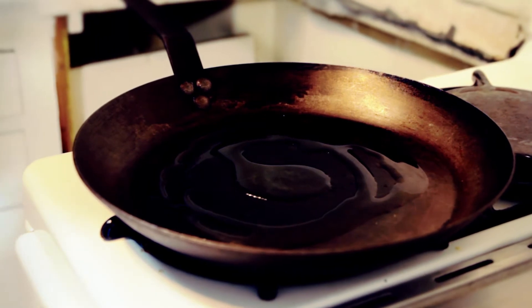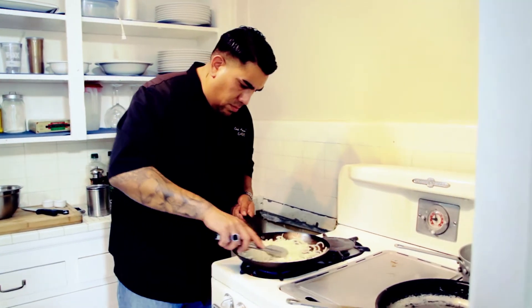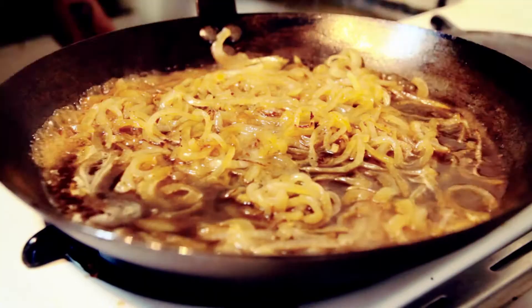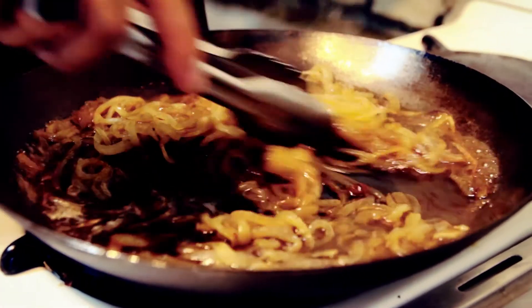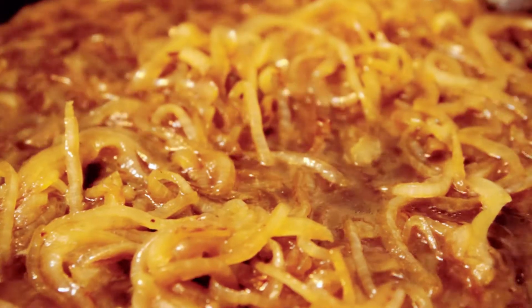We sauté it in a cast iron pan with a little bit of oil, very low. When we have those nice and brown, we add a stout beer, which is dark. When that reduces, it caramelizes and becomes very sweet, and that's going to complement the burger overall.